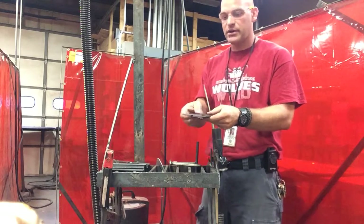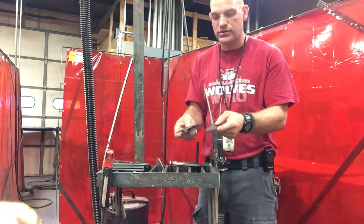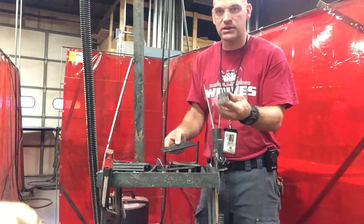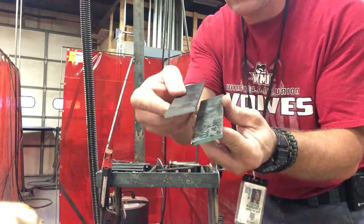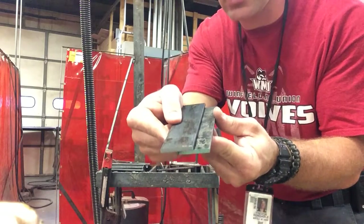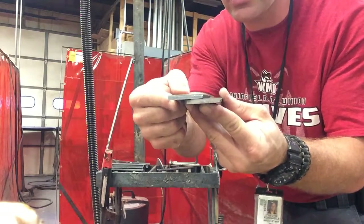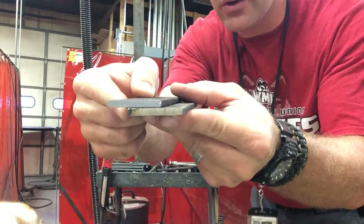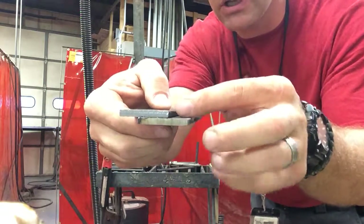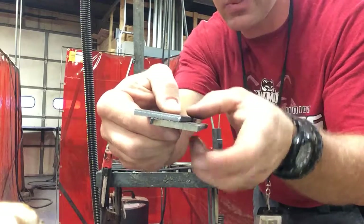Once you get those cut, you're going to position those halfway on the previous piece. So if this is my first piece, I'm going to take the second piece and tack weld it so it's halfway on there. You can see that it's halfway. That'll allow the heat to distribute evenly to the bottom piece and the top piece.